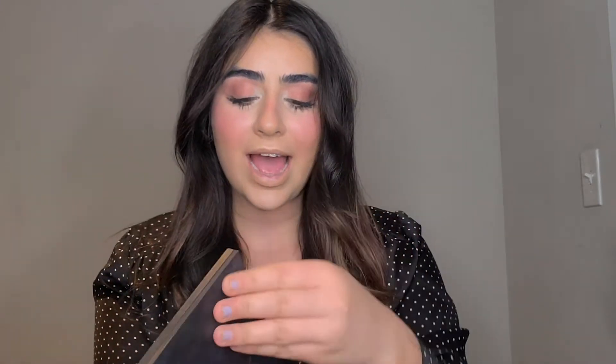I'm going to do my eyes off camera and I will be right back. So after finishing my eyes and eyelashes off camera, I'm going to show you what I used. I used this little palette right here — this one is called the Artistry Palette.